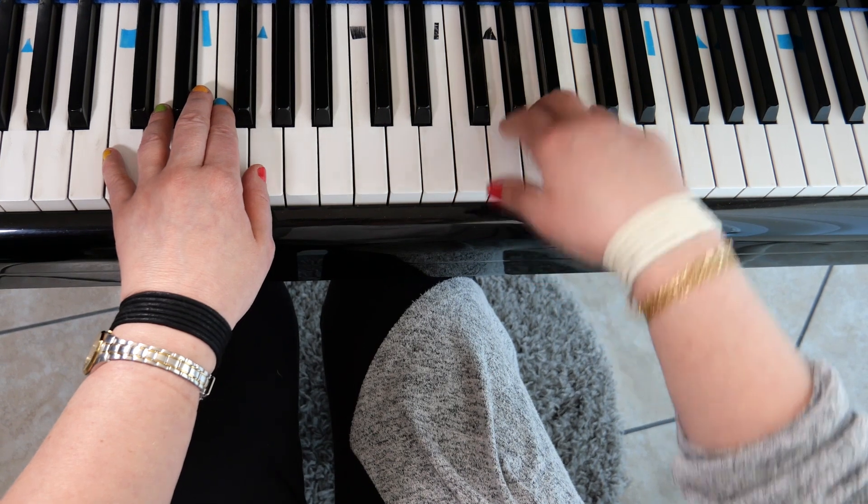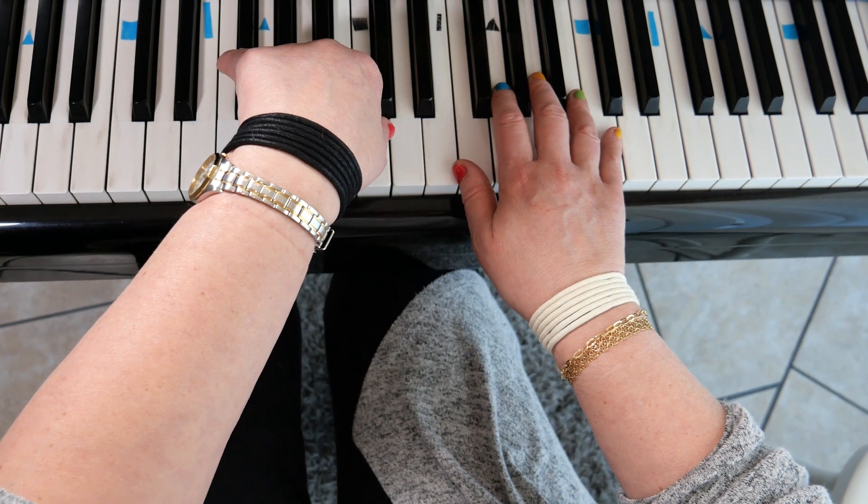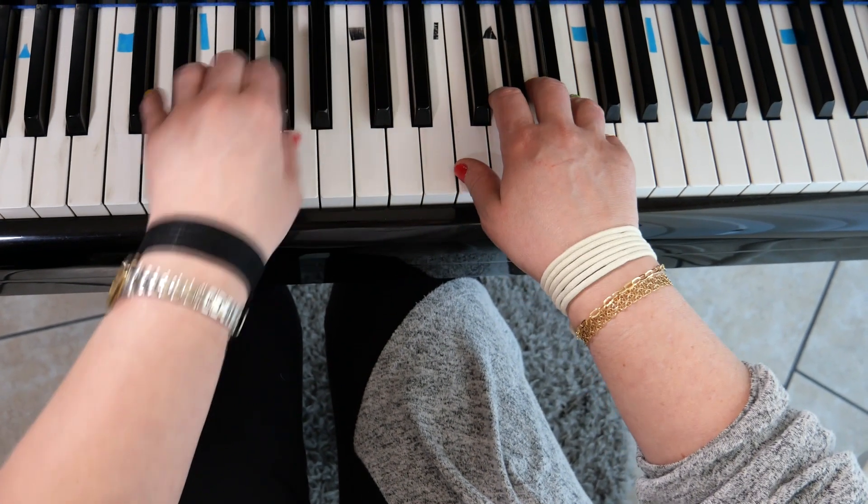I also have a white band around my right wrist and a black band around my left wrist, and so do my students.